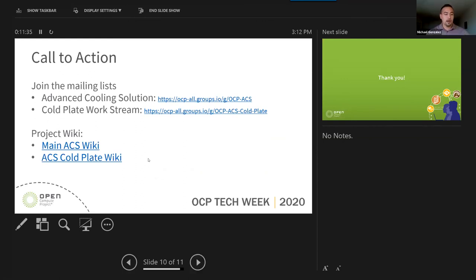Here's our call to action — we do have our mailing list for Advanced Cooling Solutions, also our Cold Plate work stream and project wiki, with two wikis: one for Advanced Cooling Solutions and one for ACS. Overall, to recap, this was a very collaborative white paper with a lot of back and forth and exchange of information. It went really well and provides good groundwork for individuals or companies who need guidance when it comes to manual couplings and hoses.